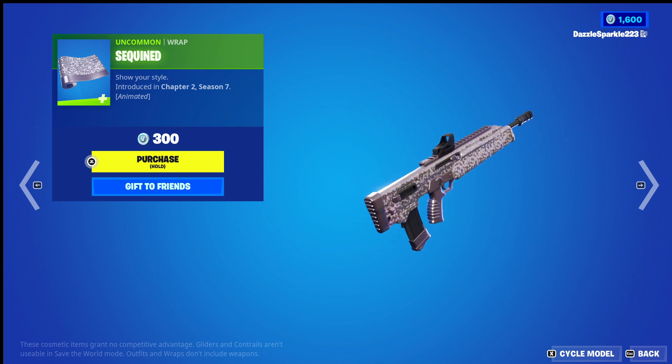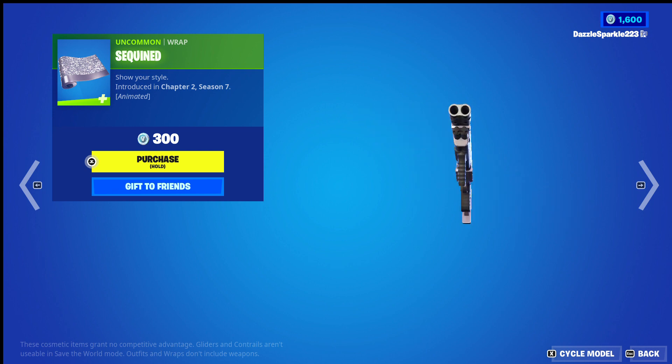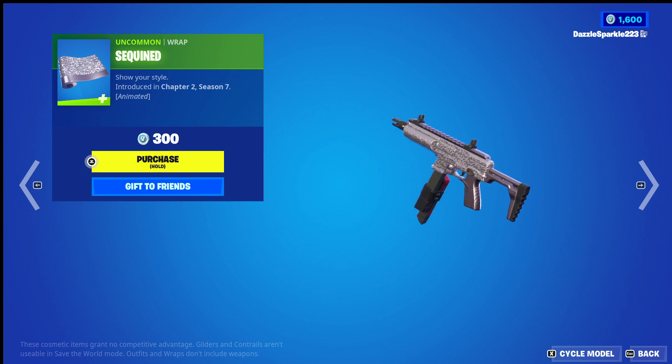Hello everyone, this is Domino from High Cards, and in today's video we are looking at the sequined wrap from Fortnite. I'll give it a quick score out of 10 and then I'll call it a day.